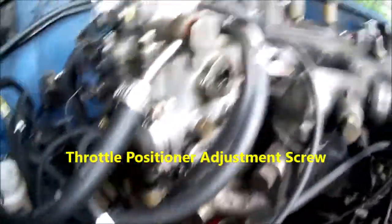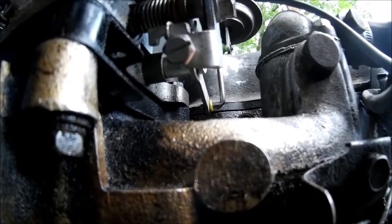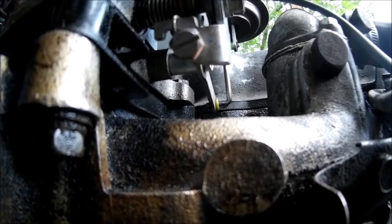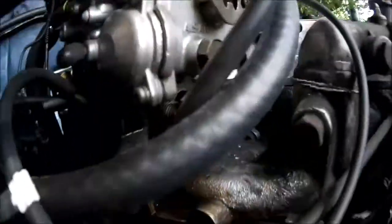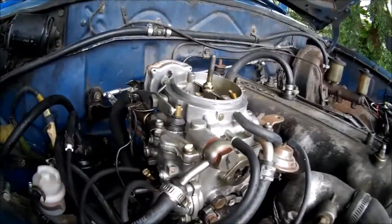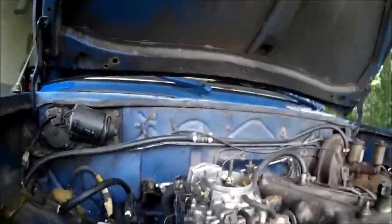This screw here is your throttle positioner, also known as a dashpot. Make sure it's engaged — if you turn to the right and you don't feel any resistance, it's not set right. Run it in until you see it actually moving the throttle arm or any of the tabs right here. Run it until you get some resistance, then grab your throttle, rev it up, let it go — it should take two seconds to fall from rev back to dead idle. This is done hot. If it takes longer, it's too tight; back the screw off to the left. That's pretty much it for adjustments.